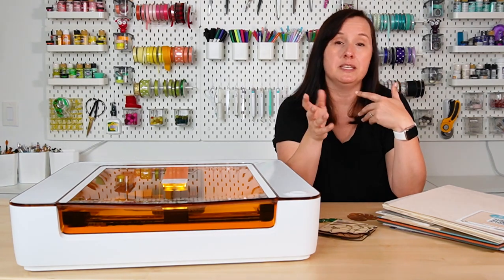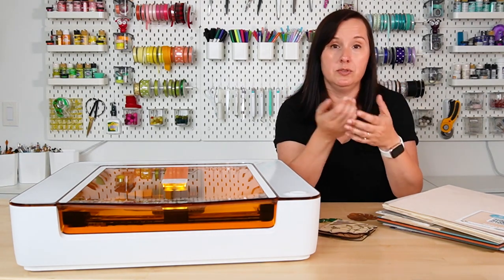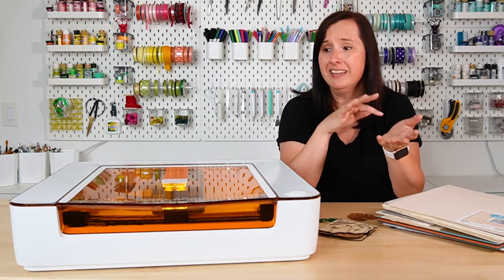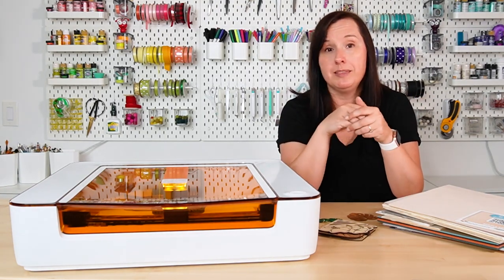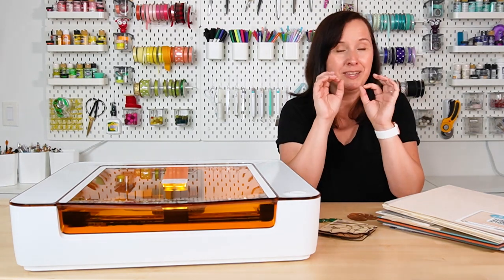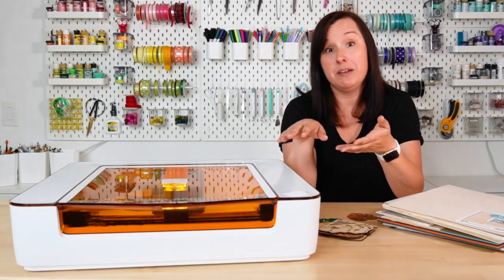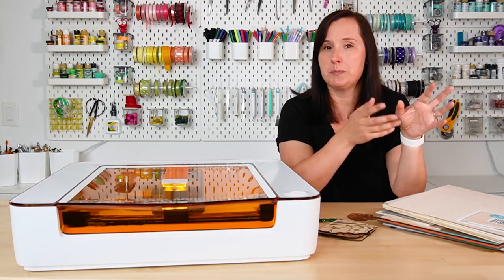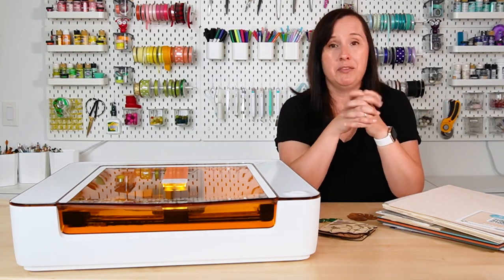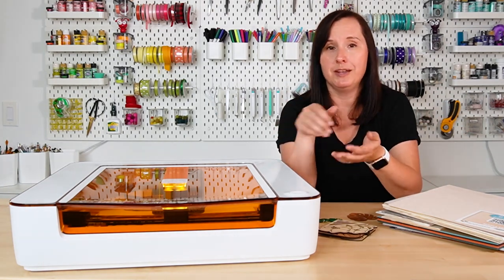There is also a difference in precision — a CO2 laser can do much more precise engraving. This actually gets really precise and I'm happy with it, but I'm not a professional laser cutter looking at every micron of detail. While this does engrave really nicely, the CO2 laser is probably going to engrave a little bit better. But if you're just making crafts or things to sell at your local market, this is probably going to do it for you.